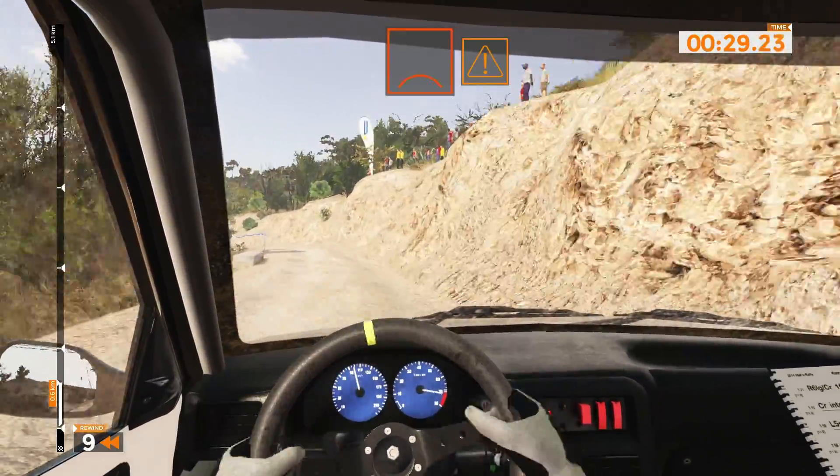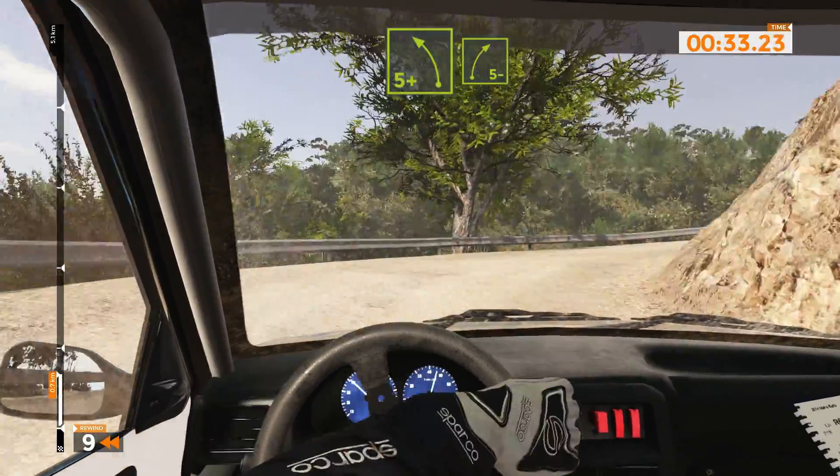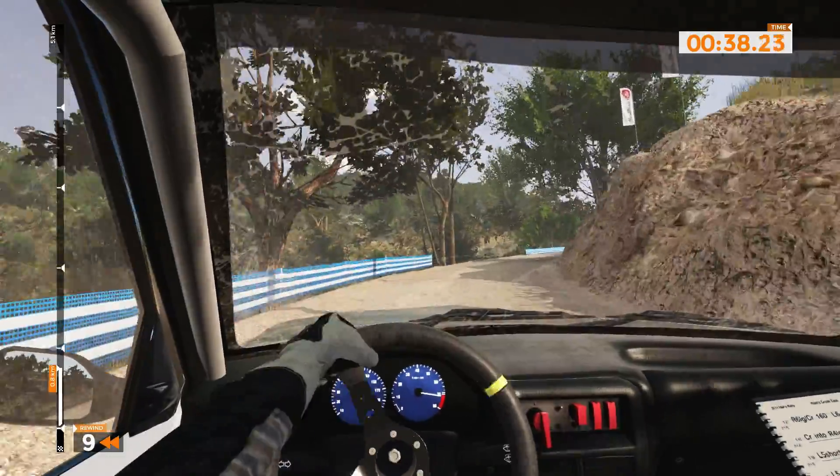Left 6 minus over bump. Caution, right 2 plus long. Left 5 plus and right 5 minus, long, narrows, 50.